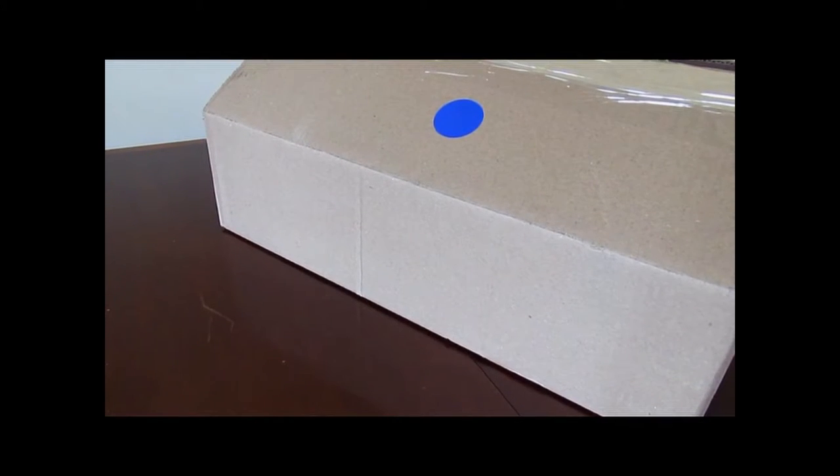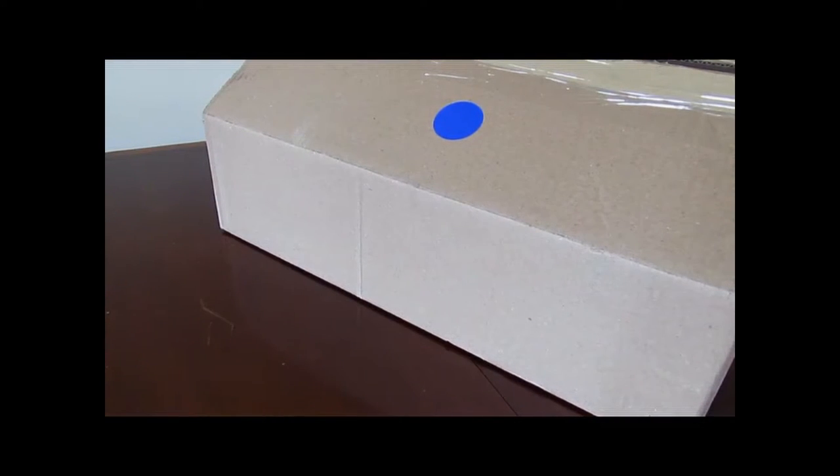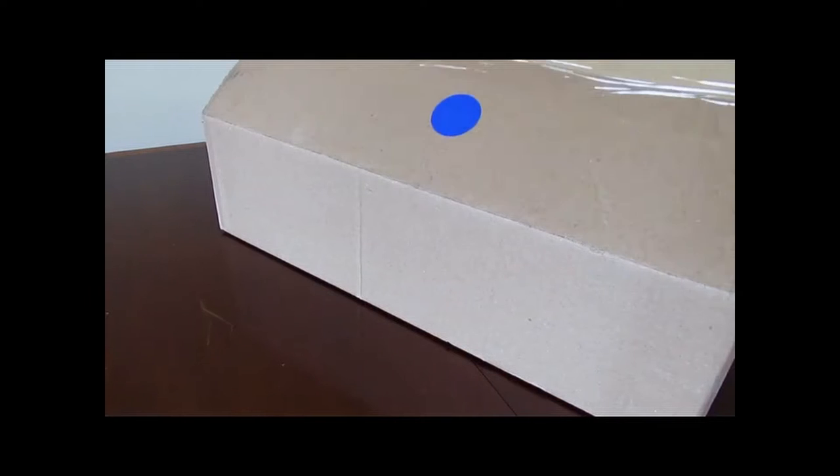Hello everyone. For this editorial today, we're unboxing a couple of Giorgio Armani shirts and we're going to put together an outfit similar to the one that Daniel Craig wears in No Time to Die.